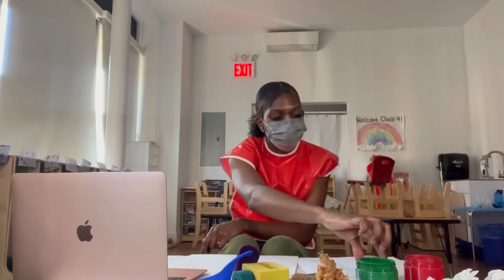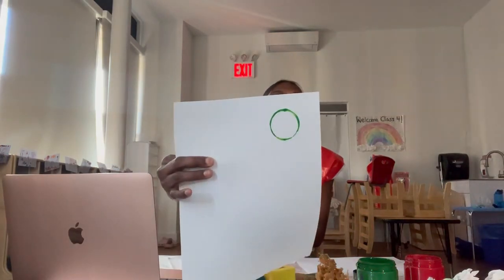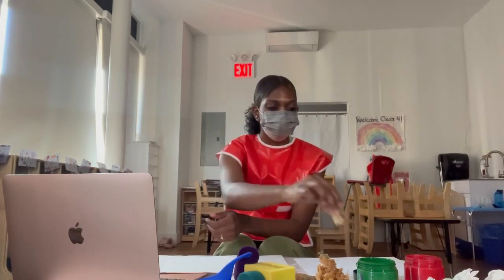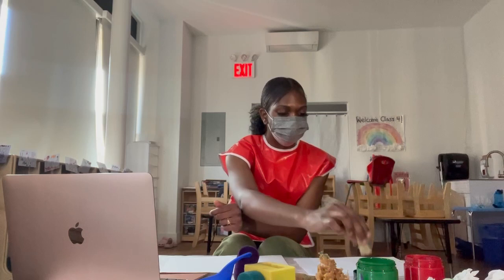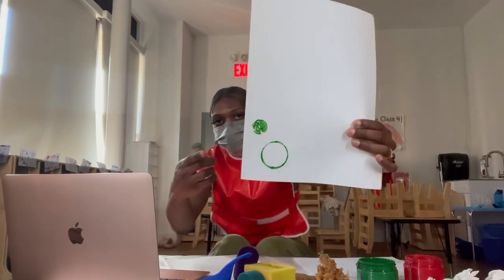Now I'm going to show you guys the different patterns or textures that you can get from the art materials I have. I'm taking the cap, dipping it in the green paint, and pressing it onto the paper. And as you can see, it makes a little circle. So depending on the size of the cap you have, you can have a small circle or a big circle. Now I'm going to take the cork into the paint and we're going to see the texture that this leaves. And it looks like that.